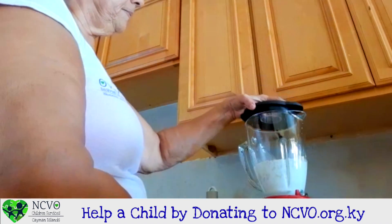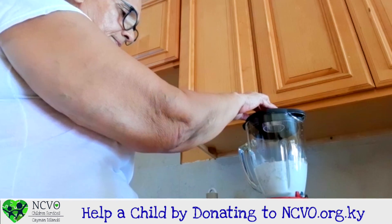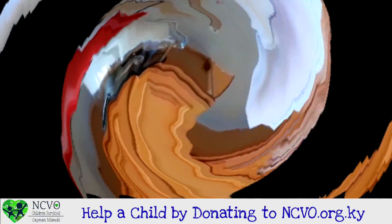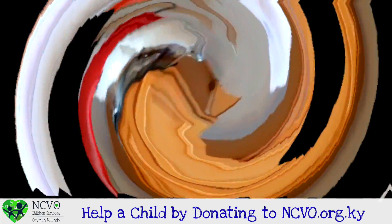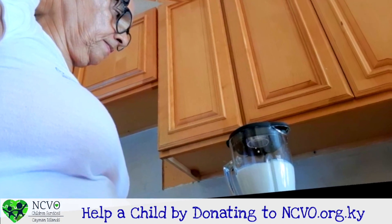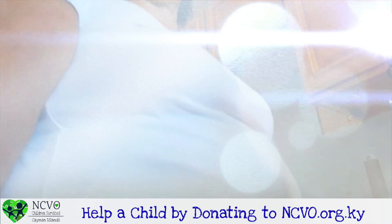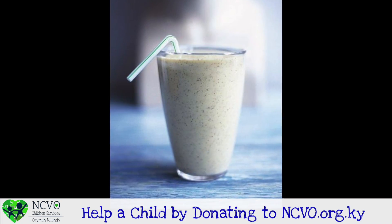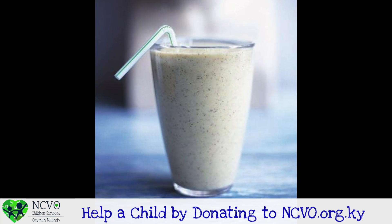I am going to cover it up. Then I am going to put the blender on. So that is how we make our smoothie. You guys can help your mom at home to make a smoothie also. That is very nice. It tastes good.